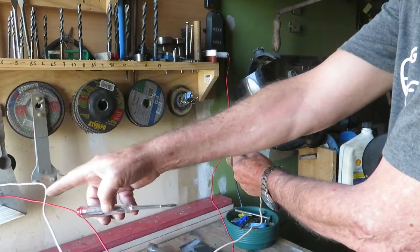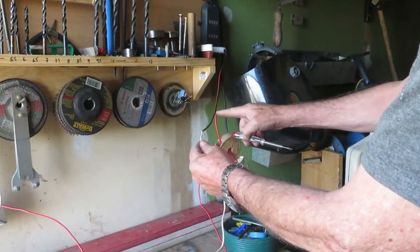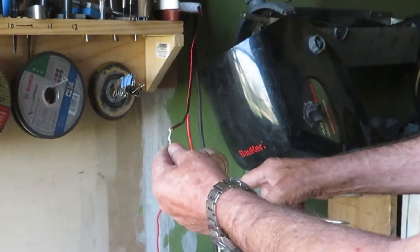Neutral to the ventilator, live wire to the switch.